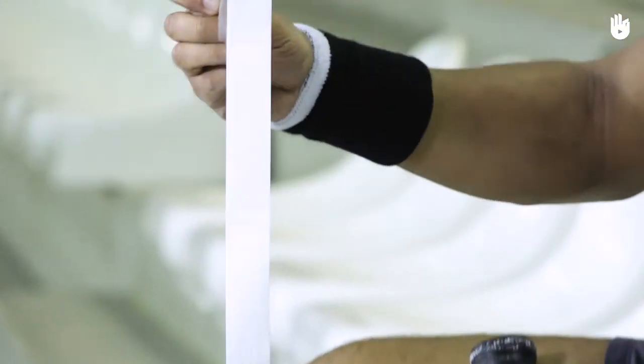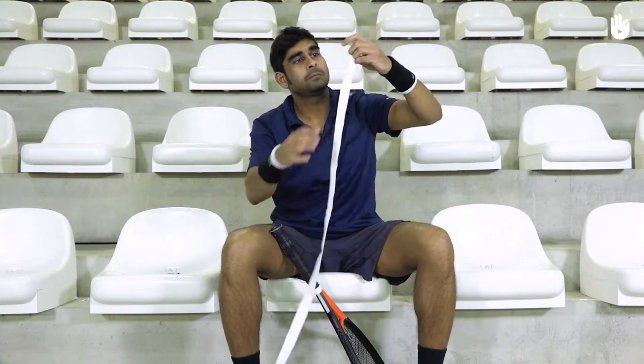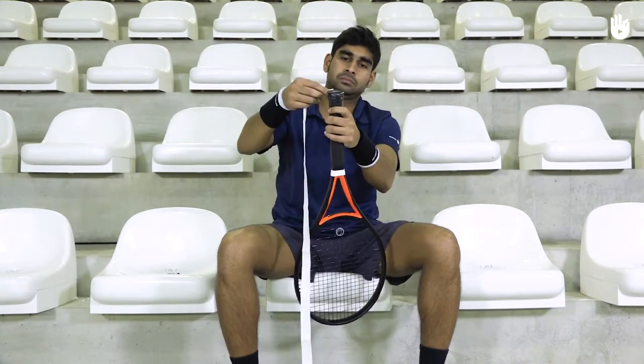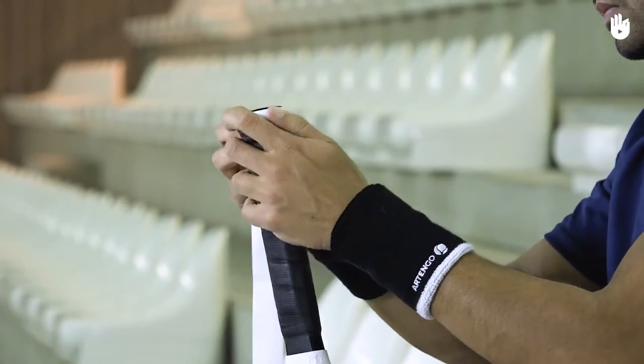This edge, which is generally narrower, should be wrapped around the bottom of the racket handle. Press the tape at the butt cap onto one of the side bevels — here we'll start at bevel 8.